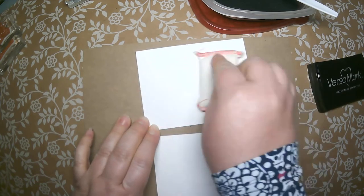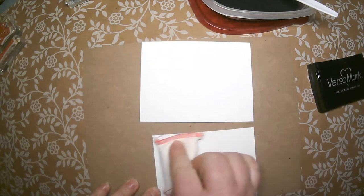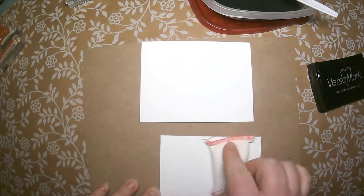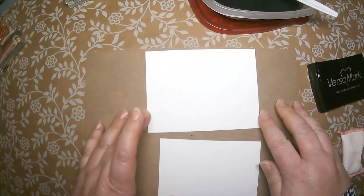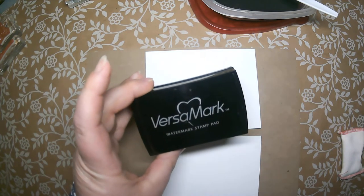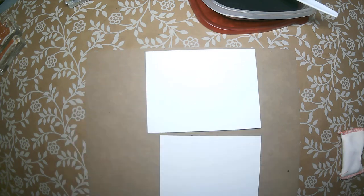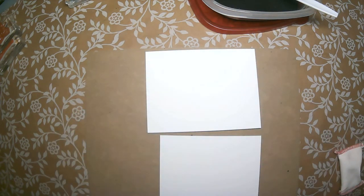To emboss, I always suggest using an embossing buddy. I rub it all over the paper I'm going to emboss on — it gets rid of any static or extra oils from your fingers that could cause fingerprints. So I try to always buddy before I emboss. Then to emboss, you're going to use your Versamark watermark stamp pad. Both of these items are add-on items to this class at a 10% discount.